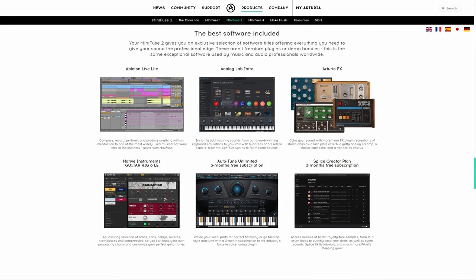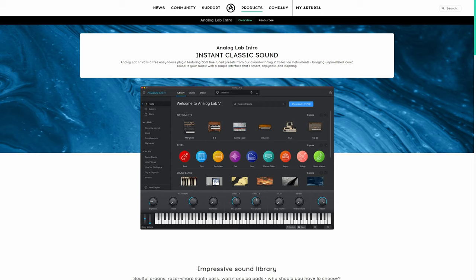Let's start off with Analog Lab Intro. This is a cut-down version of Analog Lab from Arturia — a wonderful collection of vintage keys, synthesizers and also some acoustic pianos. This is the cut-down version, but there are still 28 instruments included here with 500 different presets. I used that for the organ and also for the piano in the demo.